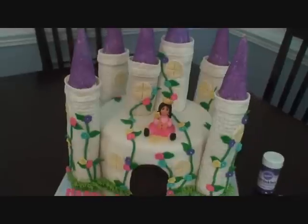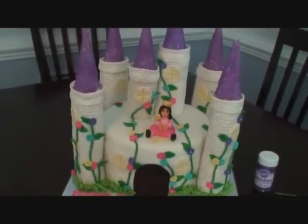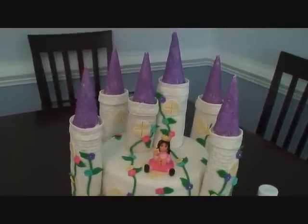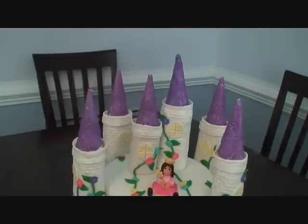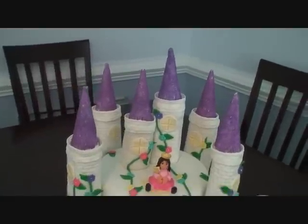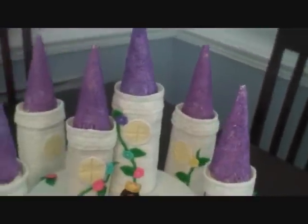The towers are Rice Krispie treats stacked up with a wooden dowel through them. The tower tops are just ice cream cones with royal icing. And I used this lavender sugar here to roll them in.